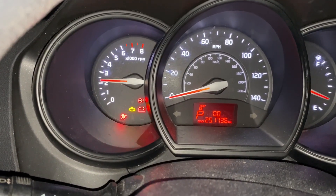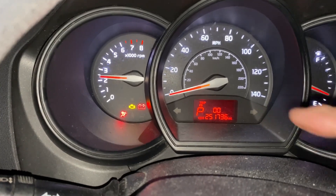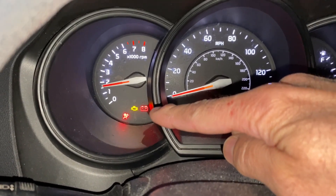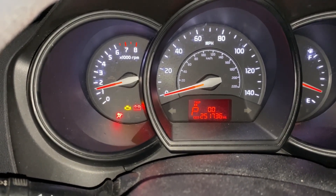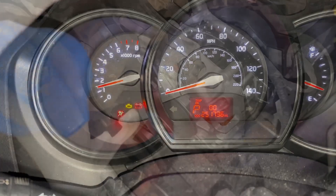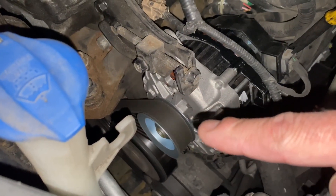You'll notice the little battery light is on down here next to the check engine light. That means we're having a problem with our charging system, which is not a good sign. Usually that pertains to the alternator, so we'll check the alternator.